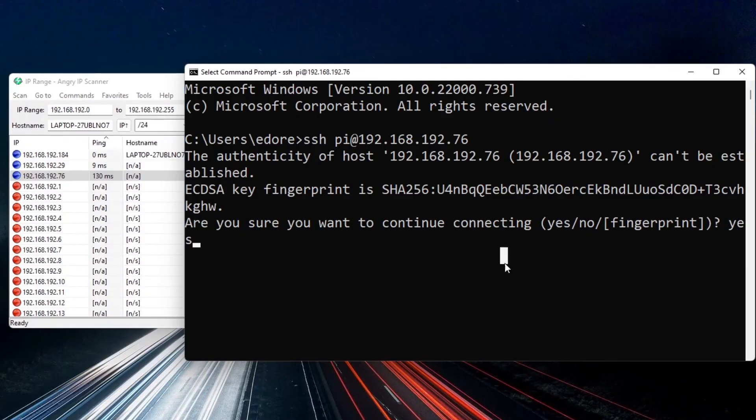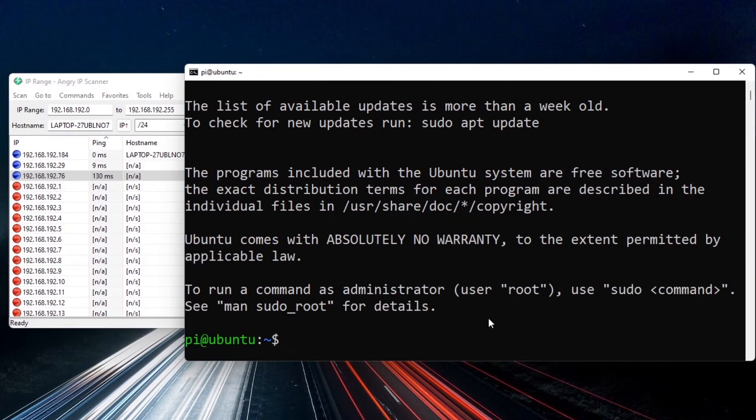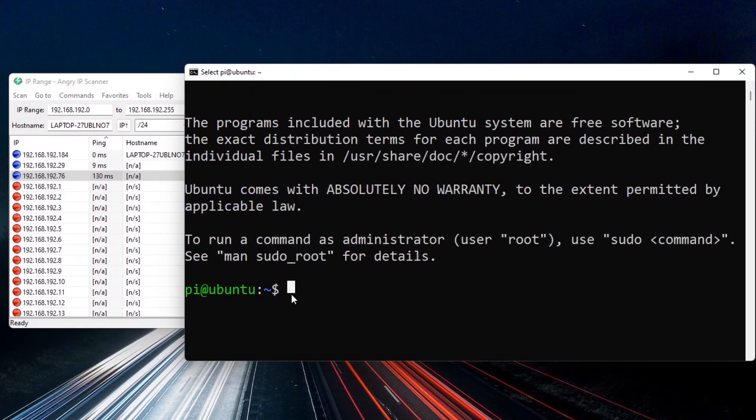Enter the password you set when configuring the SD card. If the password is correct, you are now connected to the Raspberry Pi. You'll see pi@ubuntu in the prompt. You are now connected to the Raspberry Pi via SSH.